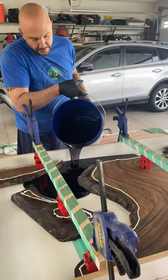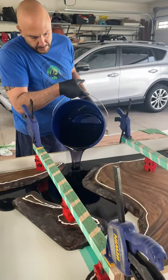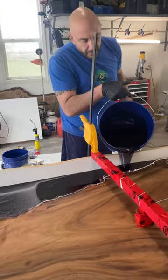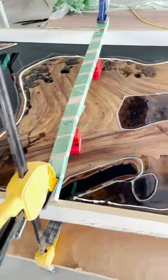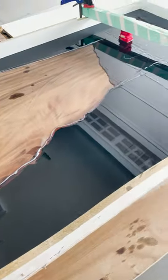Pouring is absolutely my favorite part. We poured over 15 gallons of resin, and you can see air bubbles, but we worked to get those out so that we could have a nice, beautiful end. You'll also see there's kind of a bead of caulk around that, and that's intended to help create a dam to prevent it from overflowing so that we could maximize the resin that we had.